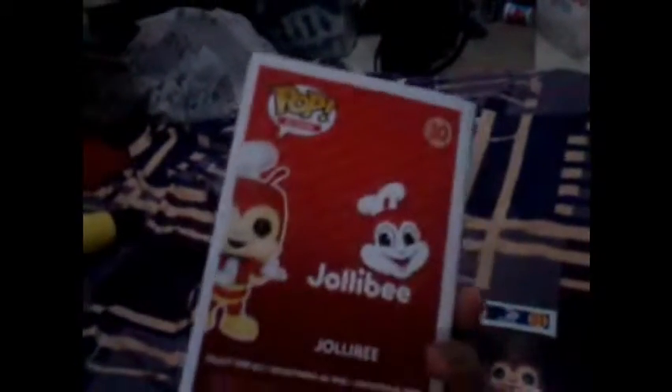We forgot to check the back, but the tops look almost the same. Let's open one real quick — here it is, the first one. The back looks good, and the head with the hat looks pretty cool.